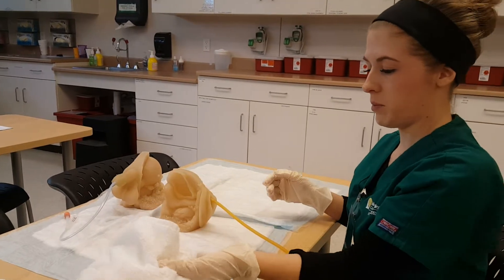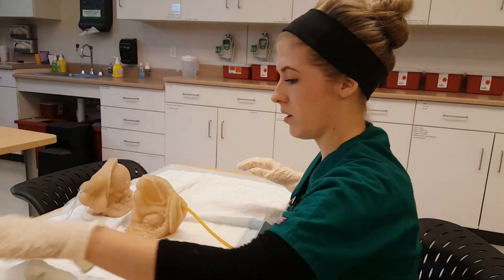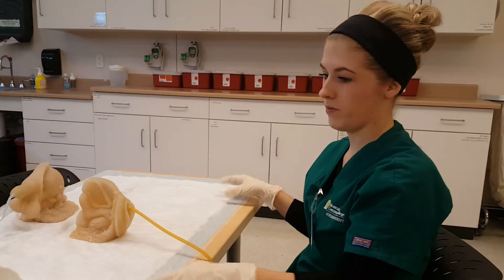I would then do my end procedure actions — remove my gloves, wash my hands, and then I would be finished.